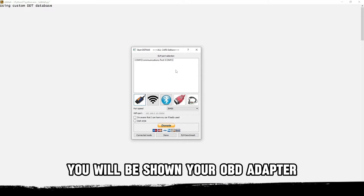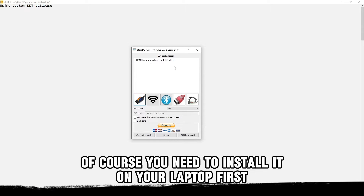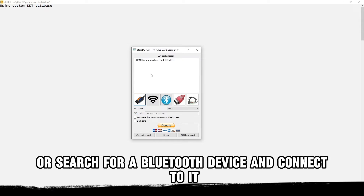In this window you will be shown your OBD adapter. You need to install it on your laptop first. Installation is plug and play — just connect the USB or search for a Bluetooth device and connect to it.